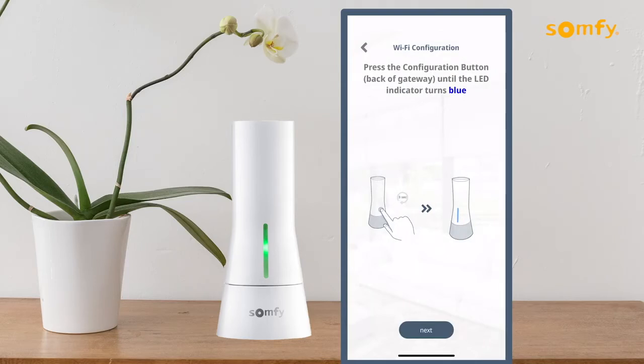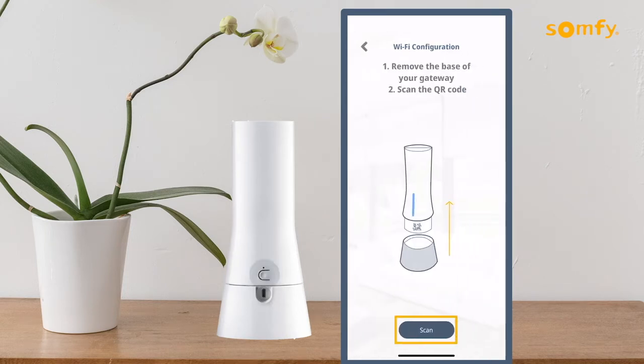Now, press and hold the configuration button on the back of the Tahoma device for three seconds until the LED turns blue. Press the Next button to proceed.